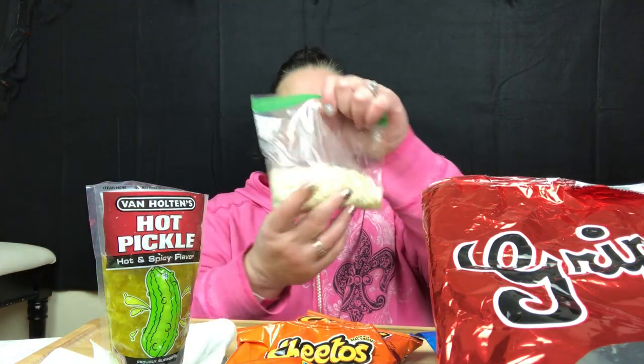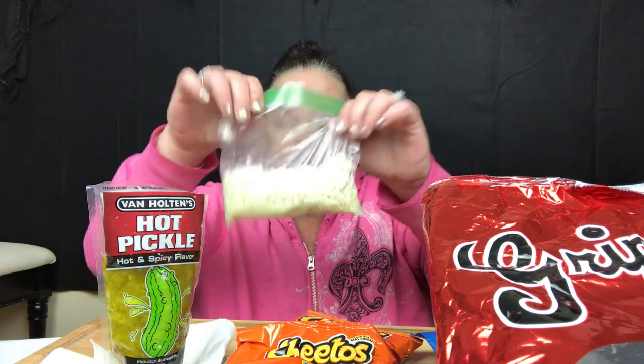Ramen noodles — I busted them like we used to slam them down on the ground to get them broken up. I busted the bag open some, put it in a baggie, added just a little bit of water, and you just leave them there until they're done. You can use any kind of chips, you can use summer sausage — I have a lot of different recipes — and each individual who's ever done a prison break or jail break makes it differently.